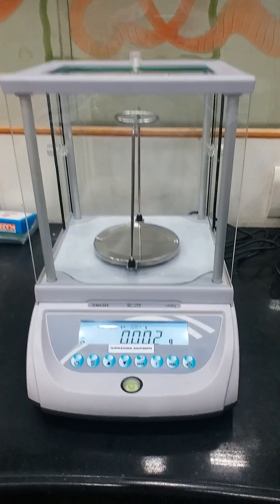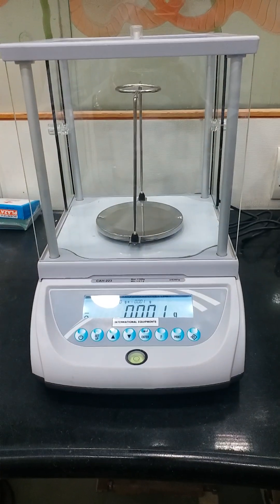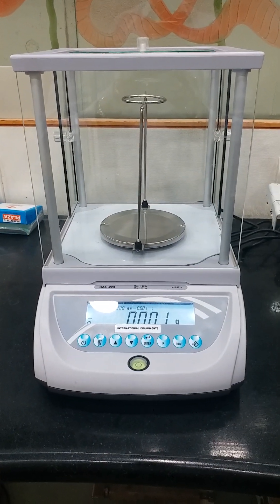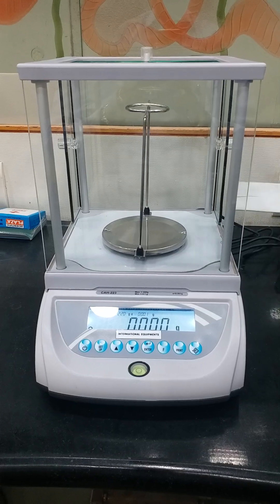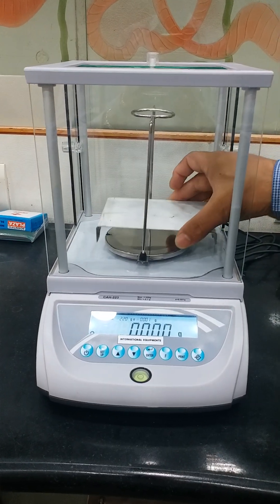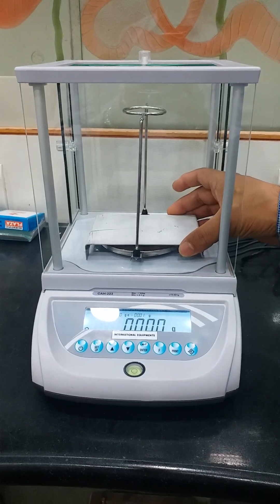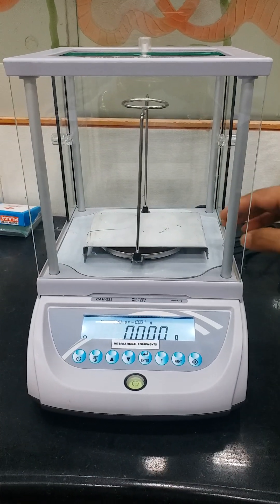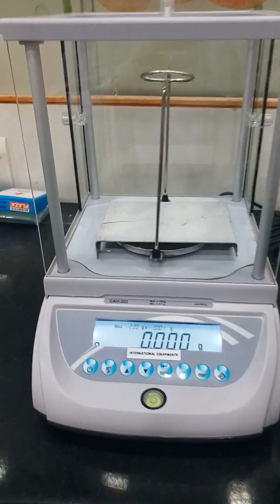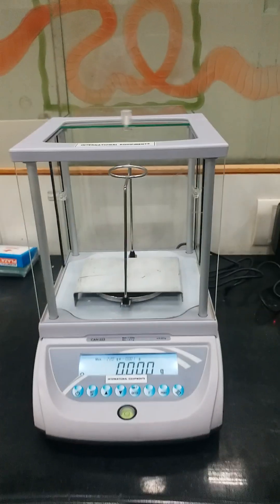The density equipment is ready for the trial. First, we have to do the mounting assembly. As you can see, we have fixed the pan. Now put the base plate. Make sure that the base plate does not touch the pan at all — it should be free. You can tell by the display: if the load remains zero, it is not touching. If it touches, it will show some load.